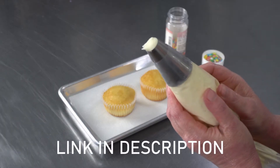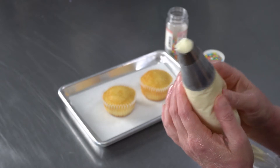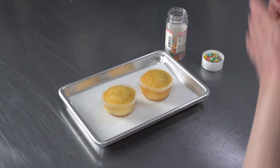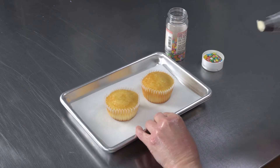It's a large plain tip and primarily we use it for decorating cupcakes. It has a nice large round opening and it's perfect for doing a dot or a plain swirl on top of a cupcake, and right now we're going to show you how to do both of those.